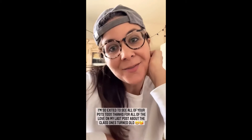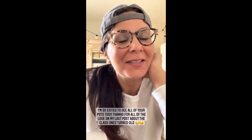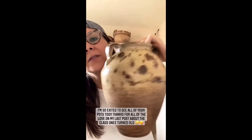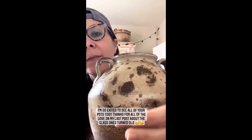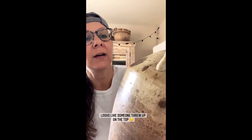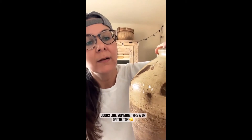I'm sitting here waiting for all your posts about your pots. I see a lot of you are going to do these too. This is the one I got at the thrift store that I'm getting ready to work on. I like the bottom of it — I'm going to see if I can keep the bottom and just do something on the top. That's like someone threw up on the top there.